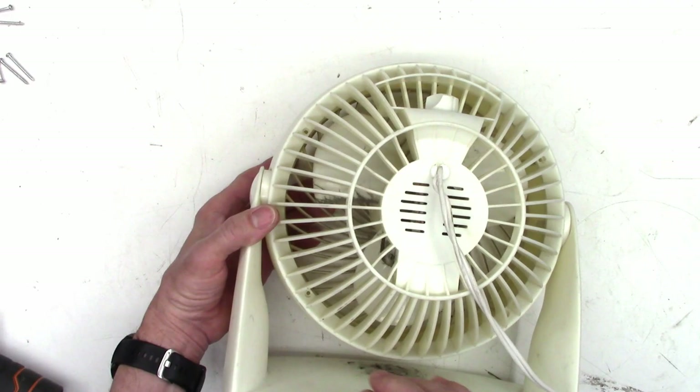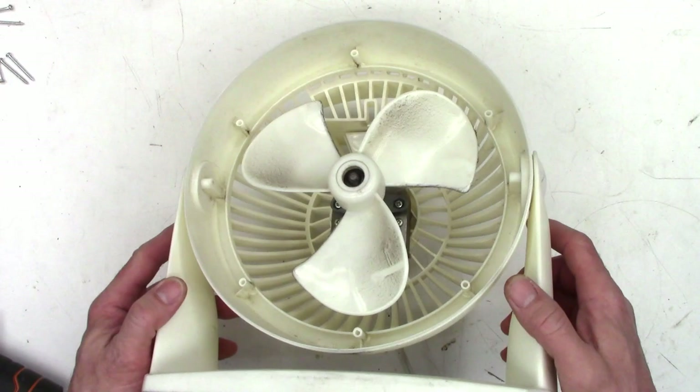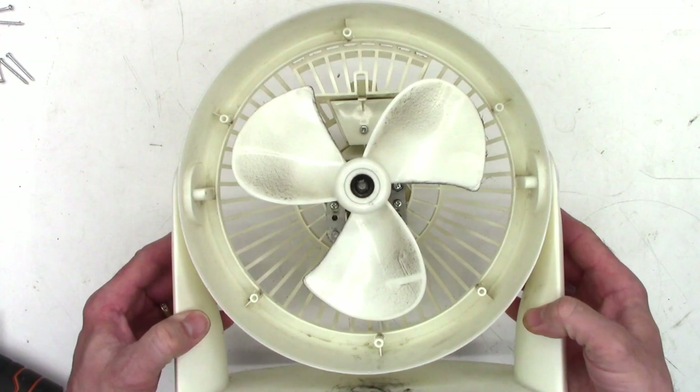I've already got the screws out of this one. This one had six screws in the back of it. You can see them right here. So I've already got the screws out so I can just lift the front off. Then you can really see the condition that the blades are in.